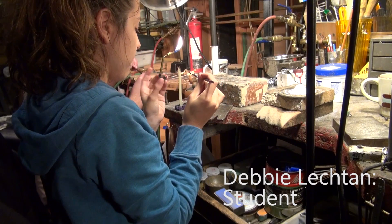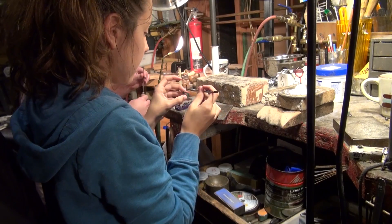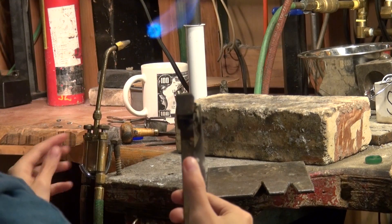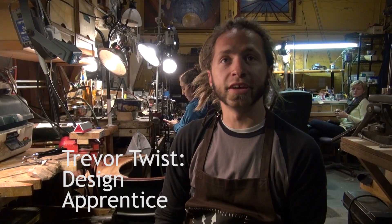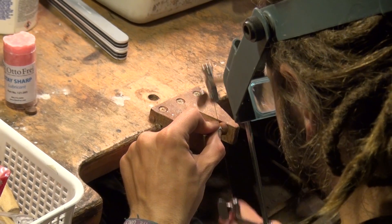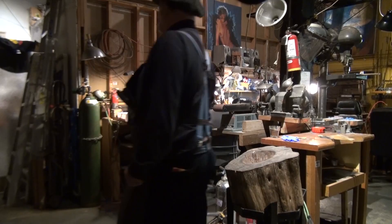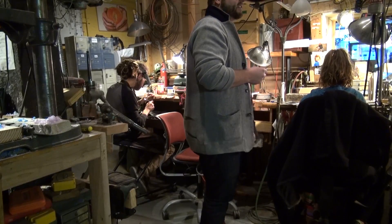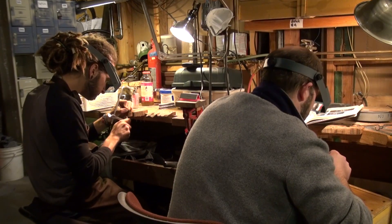I've worked with metal before, but I've never casted anything, so I wanted to learn this technique. As far as the actual metal goes, I think a big part of what I like about it so much is that it almost seems impossible. Before I started working on it, it seemed like the sort of thing that I would never actually be able to do. It just blew my mind that people could work with it and manipulate it so well.